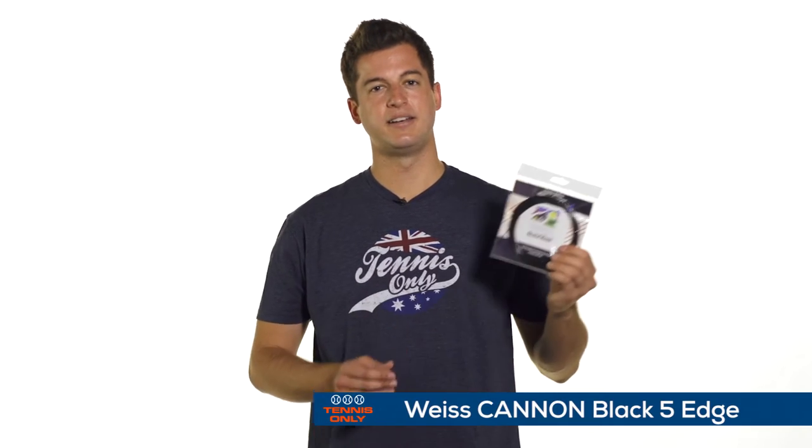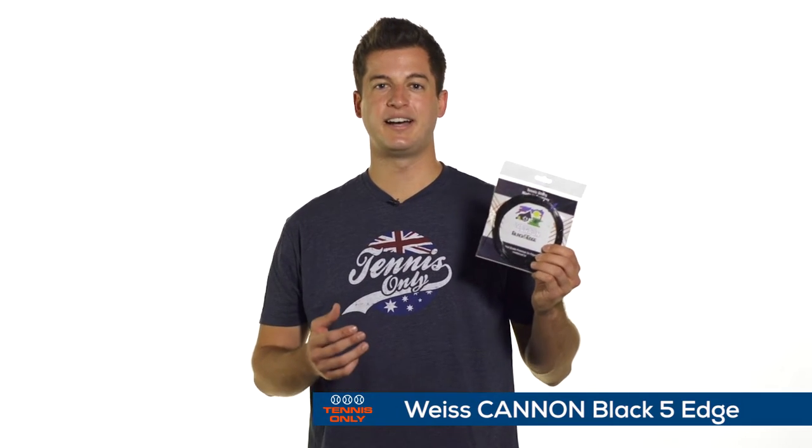Last up, I've got Weiss Cannon Black Five Edge. Similar to Diadem, this one offers plenty of ball bite, plenty of grip and grab on the ball. This one really does hold tension well, so if you're planning to have a string in your racket for a long time, this one holds that tension well so you won't have to worry about the ball spraying on you later on in your hitting.